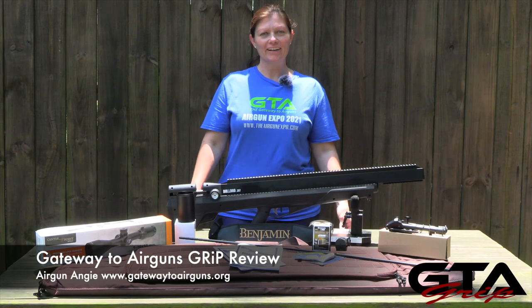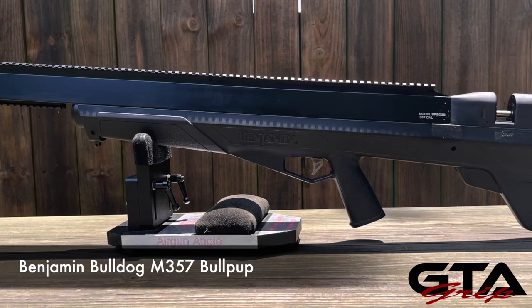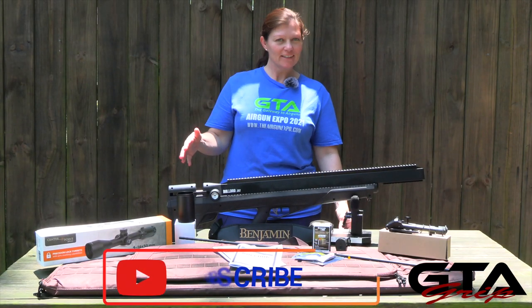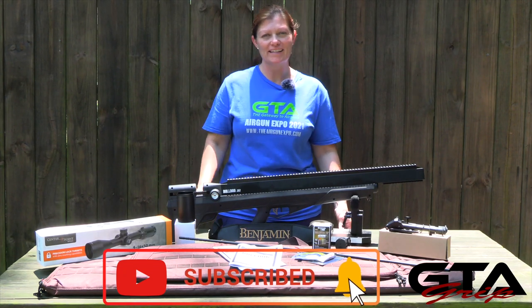Hey guys, Airgun Angie with Gateway to Airguns. This is my next grip review. This is the Benjamin Bulldog M357 Bullpup, and I got this one from Pyramid Air. This one doesn't just come as a rifle — it also is available as a kit.